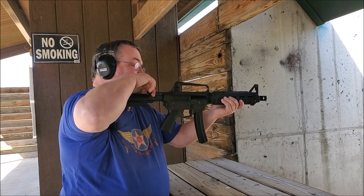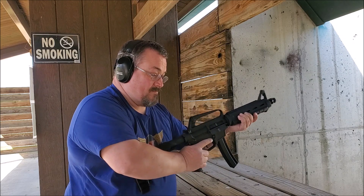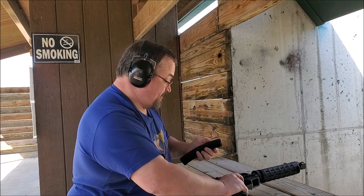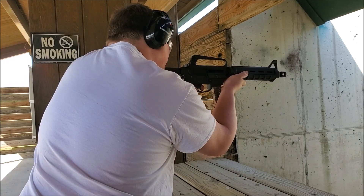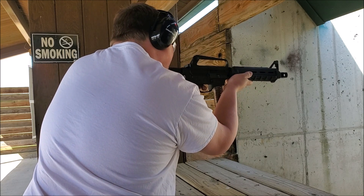Oh, it's empty — it's empty, there's no last round bolt hold-open on most. I'm looking at the clear one that's got all the fun stuff in it. Close the bolt — hope that doesn't get edited out.